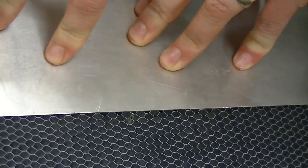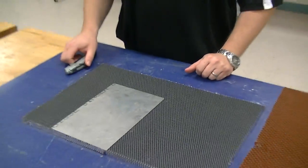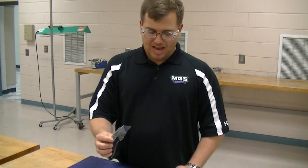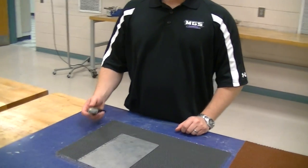Now I'm going to apply pressure so that my double-sided tape sticks down. When I get ready to cut this honeycomb, I'm not going to make one deep long cut. I don't want to let my knife out all the way, because what happens is I wind up ripping or tearing it as opposed to actually cutting it.